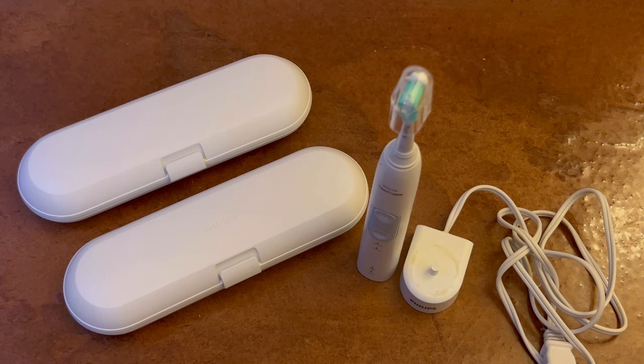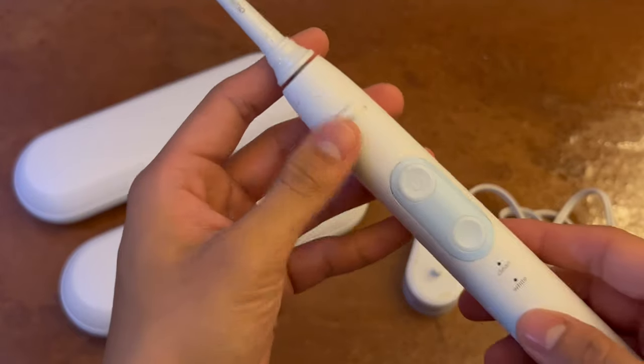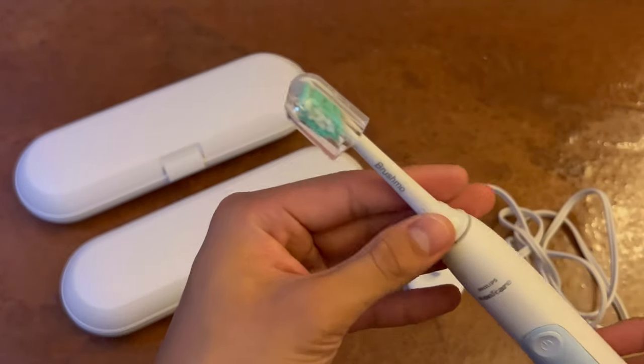Hey guys, in this video we are going to be looking at this two-pack of Felix Sonicare toothbrushes. Delving right into things, we're going to be taking a look at the brush itself.